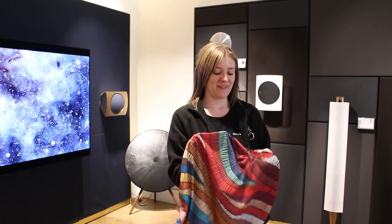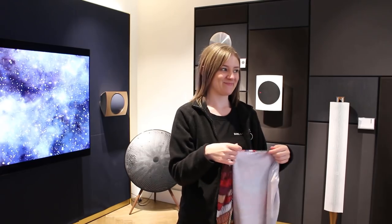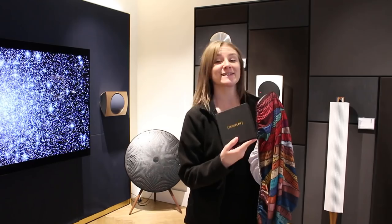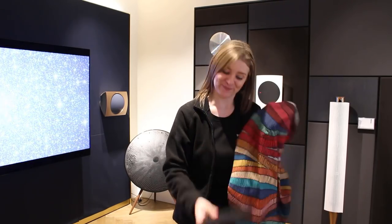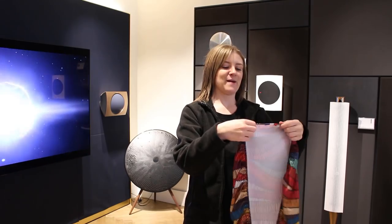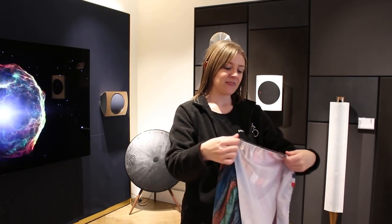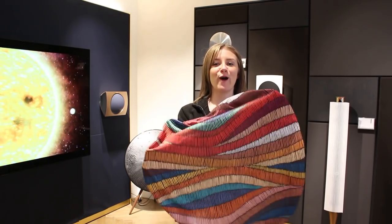Thank you very much for letting me film your Skinny Play cover. You just bought an A9 and unboxed the cover for me to film — thank you, Jenny. Now it's going back in its box; she's going to take it home and put it on her A9. Thanks Skinny Play for the amazing cover — it's going to look great on her living room wall.